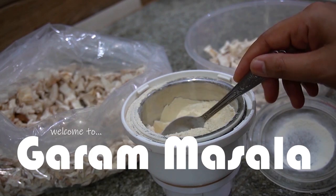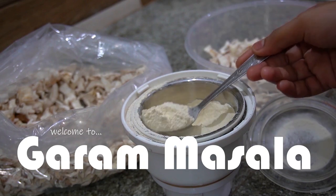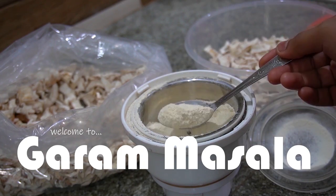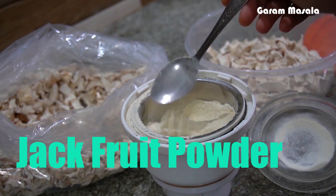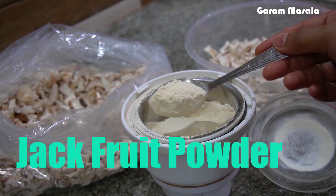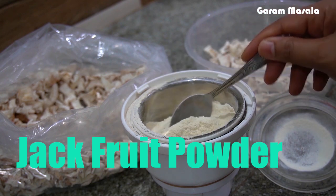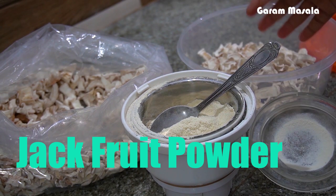Namaskar, you friends. Welcome to Gramasalade Pudhir Episode. This is the mix — Pachcha Chakka. We are going to make Jackfruit Powder and pack it. This is Pachcha Chakka Powder — raw jackfruit powder.